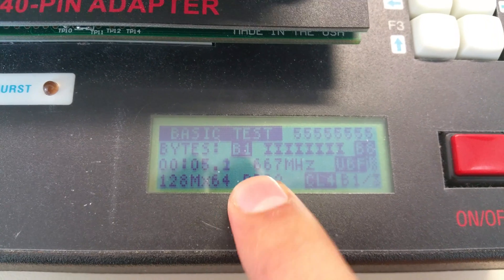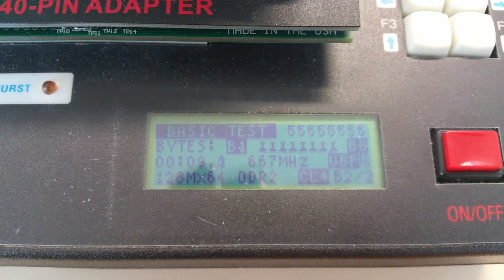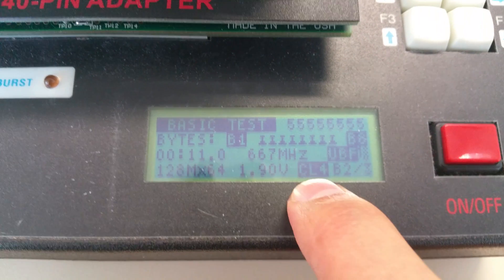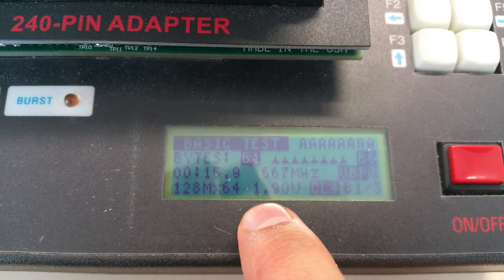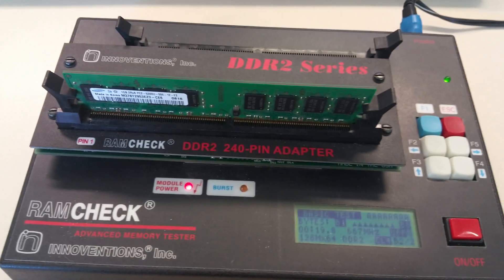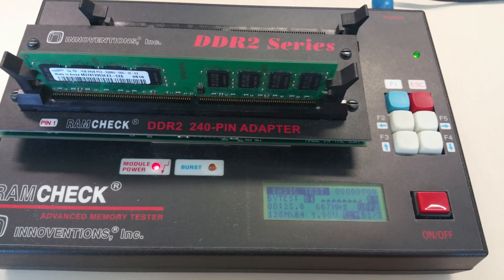So it says a couple of pieces of information: 667 megahertz DDR2 RAM stick. It's CL4, which is the latency — this is usually better if it's lower. You can see the voltage here: 1.9. So basically what it does is check the memory slots on the memory stick.